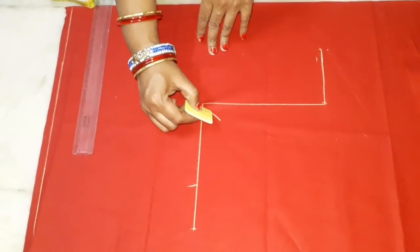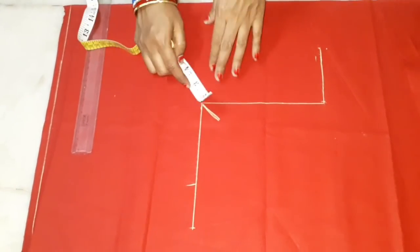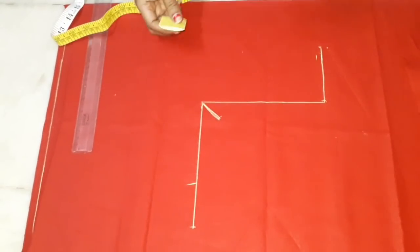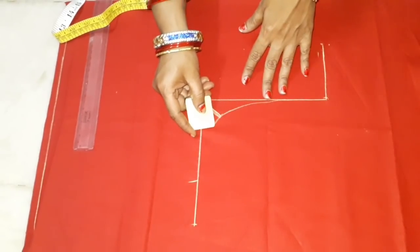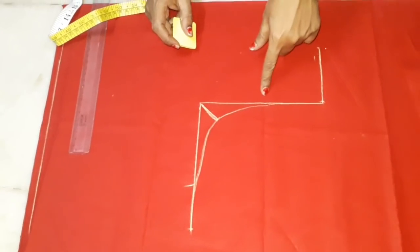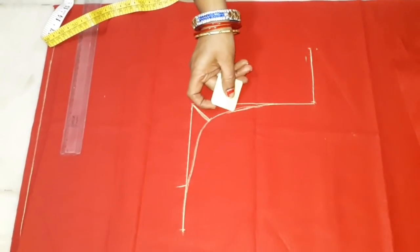Now we are ready to mark the chunk and mark the circle in the corner. We have to mark the circle in this corner. We don't have a big size. The same thing is, the hole is down the bottom.